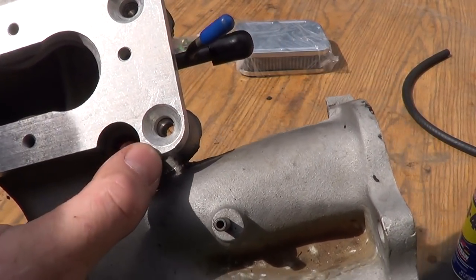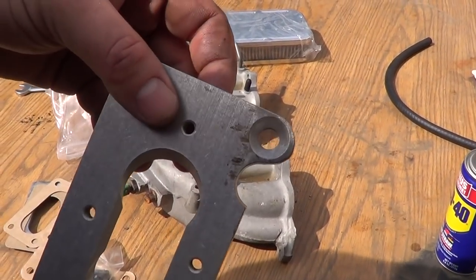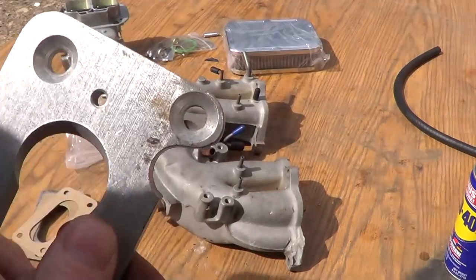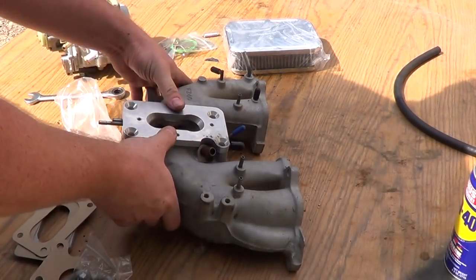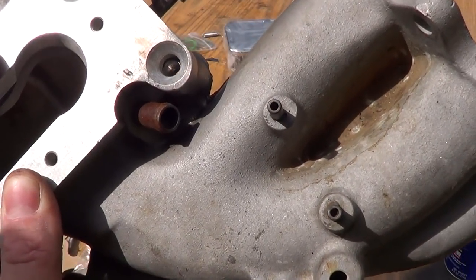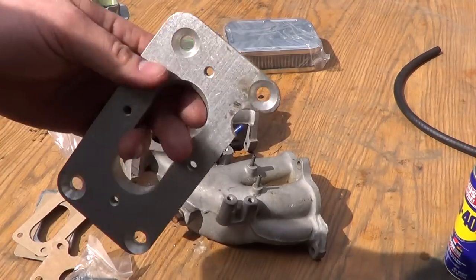So I'm going to take the edge of this off. Once you do that, it looks something like that — took the corner off of it. I just used an old bench grinder with one of those wire wheels on it. Takes it down and looks smooth. Now you've got room to put that hose back on. I don't know why they did that like that — they just had to take that edge off.